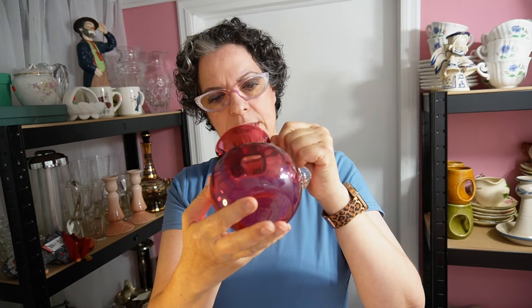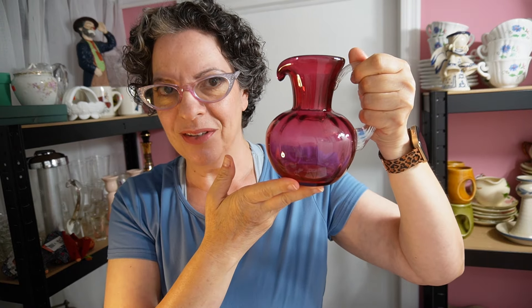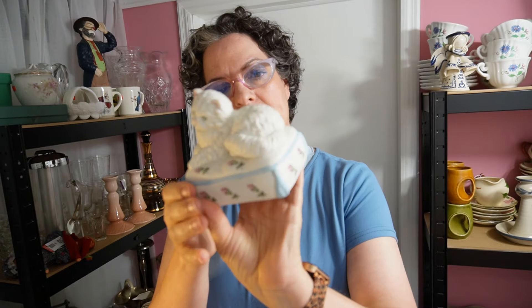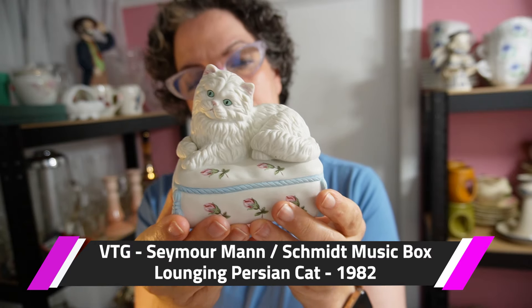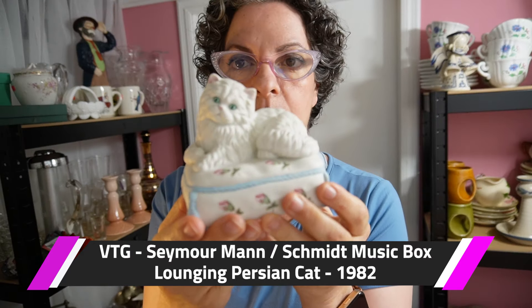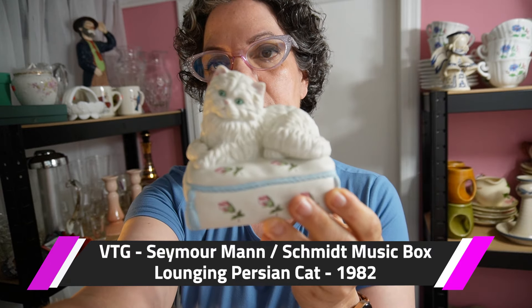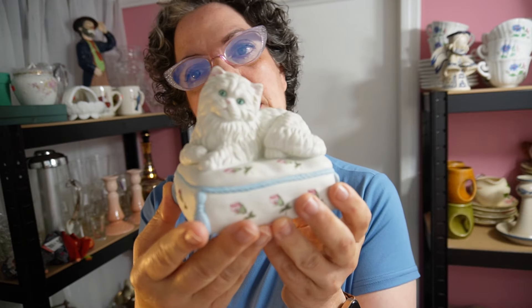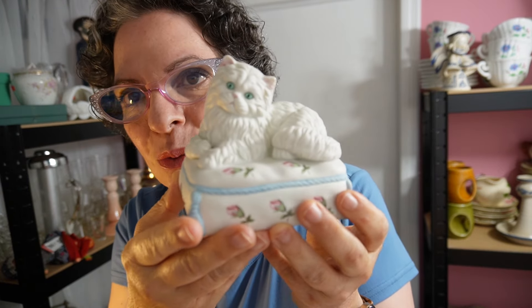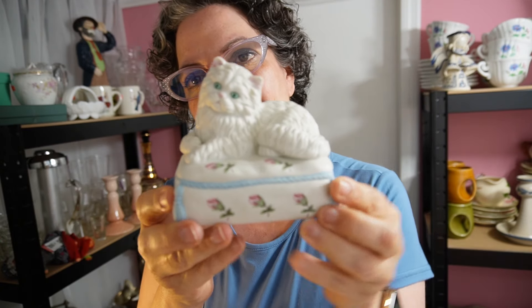Item number two — for the cat lovers. You're going to have to help me out because not a single person was able to recognize the song. This is a Seymour Mann music box. The movement is by Schmidt, who did very high quality music boxes. This is from 1982.